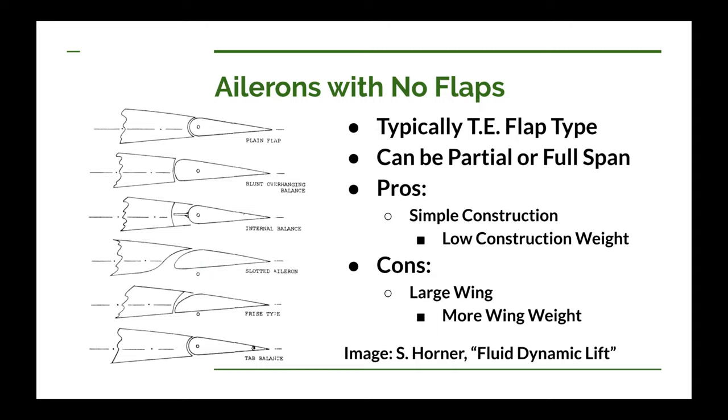Next is the Frise style of aileron. It has some similarities to the slotted aileron — when you deflect the flap upwards, the nose dips down into the airstream underneath the airfoil. But due to the sharp edge of the nose, you immediately get separation and drag. The purpose of this is again to treat the adverse yaw situation, so the wing tip that is dipping down would have more drag. The tab balanced aileron uses a tab at the back end to help reduce the hinge moment force when deflecting the aileron — you deflect this tab in the opposite direction that the aileron is deflecting.